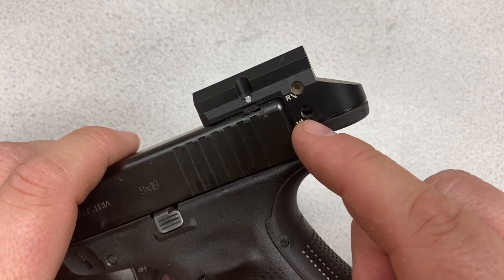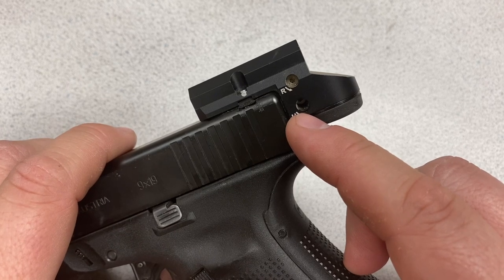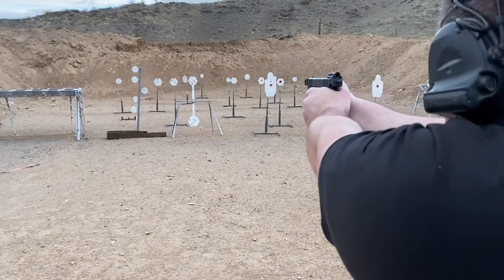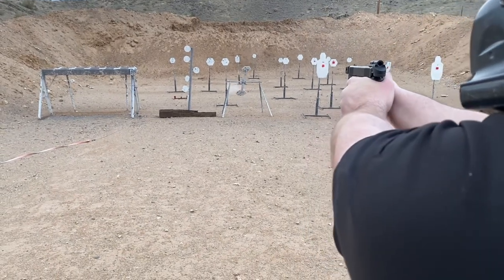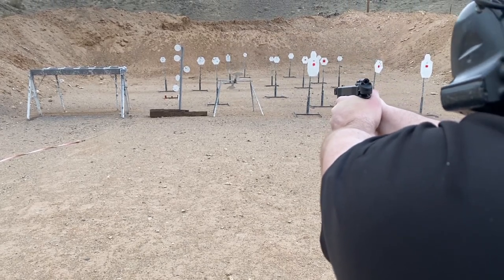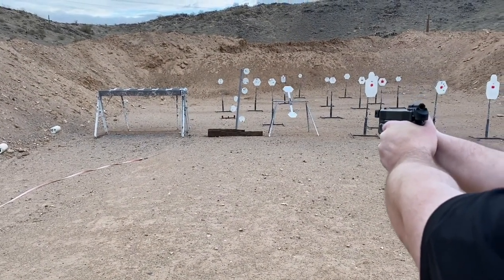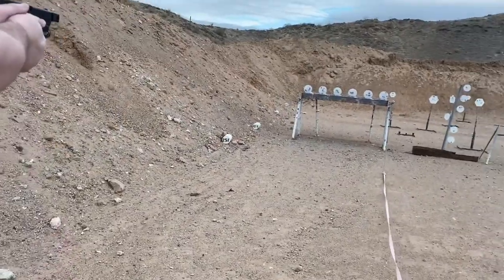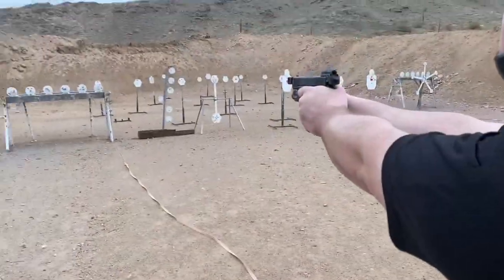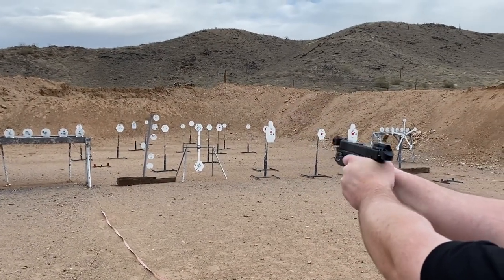Over the course of using it I didn't have the zero shift at all. What you're going to see in this video is right after I zeroed it all the way through all the matches I used it at. This segment is immediately after zeroing the sight at 25 yards — I'm shooting at the spinner to get used to tracking the dot through recoil. Tracking the dot isn't a problem as long as I maintain a solid grip. Once the spinner is rotated I move on to other steel targets, then the plate rack, making sure the sights are hitting where I need them.